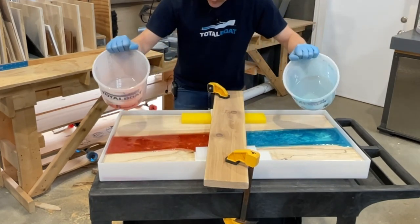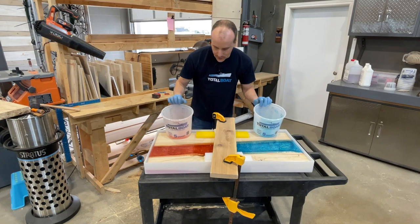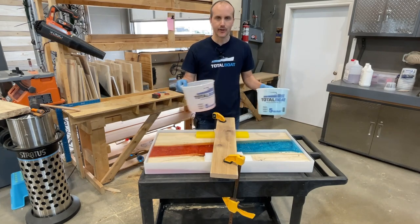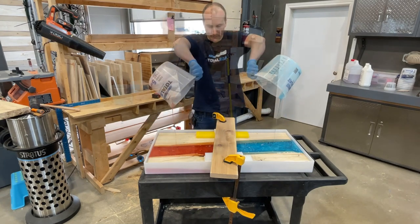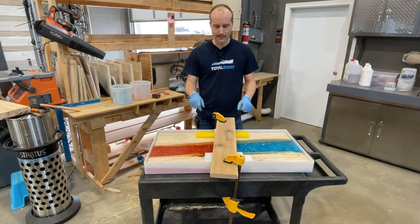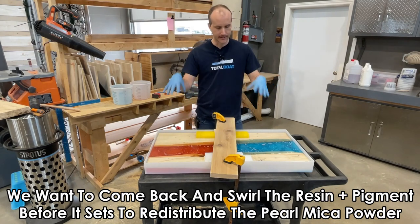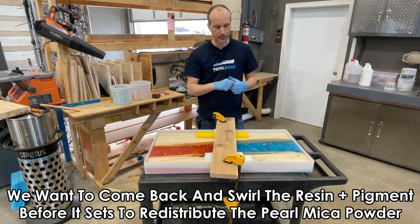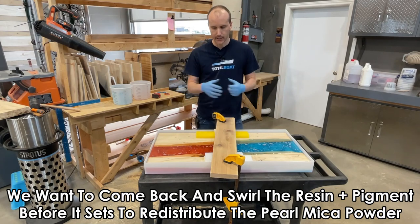It doesn't really matter if you overfill this, because this is a wood and resin project where we're going to have to plane the entire thing level with a planer, slab leveler, or CNC. The volume estimate was pretty good — we only have a little material left. Now we just let it set. Like our charcuterie board, we'll come back probably the next day and swirl the material up, because the pigment is going to sink to the bottom overnight. We'll swirl the middle along, and in about three to four days we'll come back, demold it, level it, and go from there.